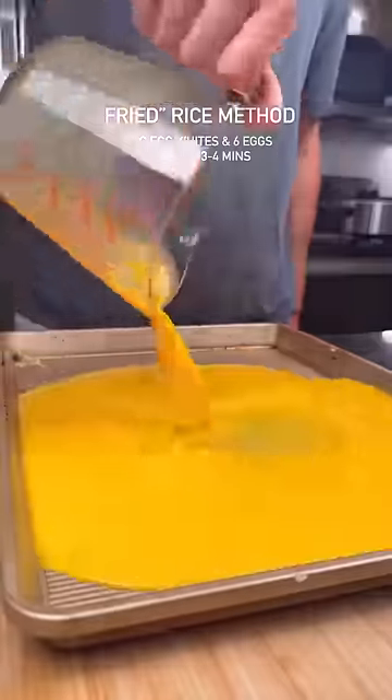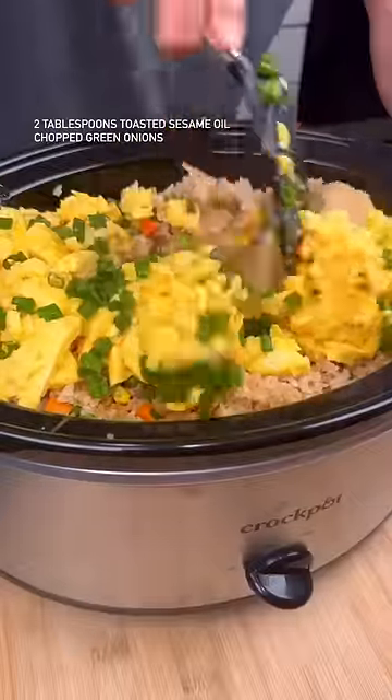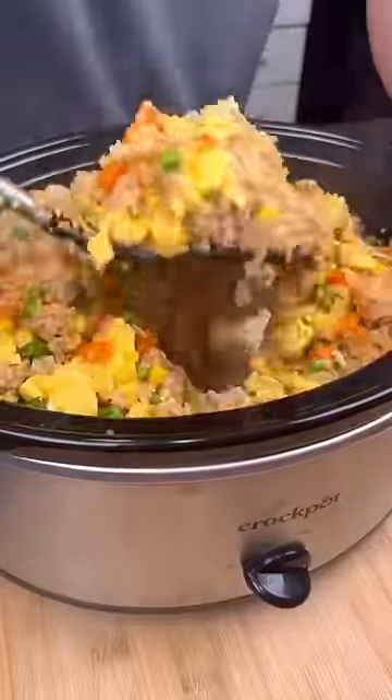Pour a mixture of egg and egg whites onto the same sheet pan and toss that in the oven for three to four minutes. Chop up the eggs and add to your fried rice. Top with green onions, a little more sesame oil, and mix it all up.